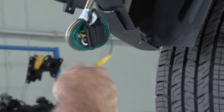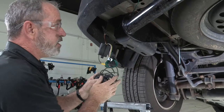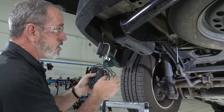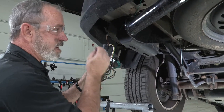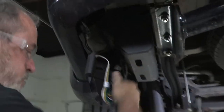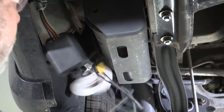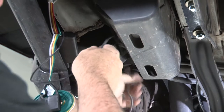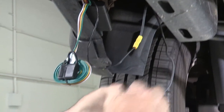That's on there nice and tight. Now basically all we have to do is get this wire all the way to the battery under the hood. As you're running the wire underneath the vehicle, you want to avoid moving parts, avoid hot parts, and keep it looking professional — tucked up and following existing lines like brake lines or wiring harnesses. Before I get too far, I'm going to tape up our connection here using black electrical tape.